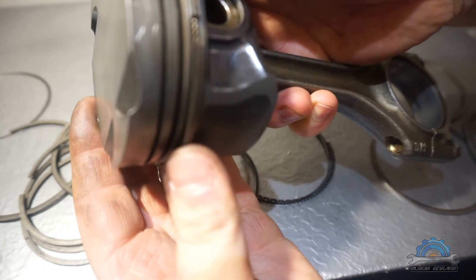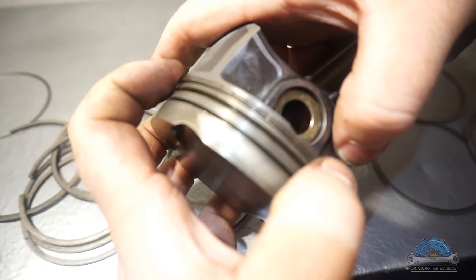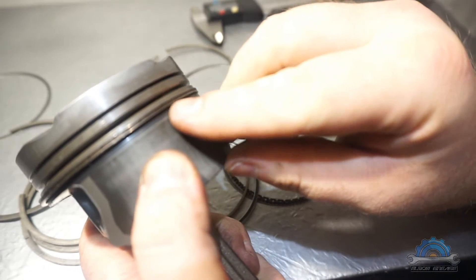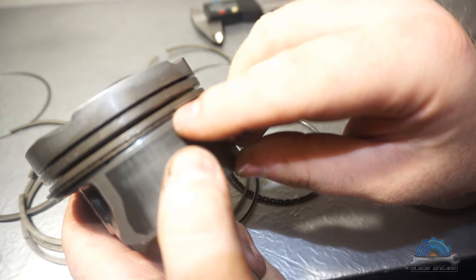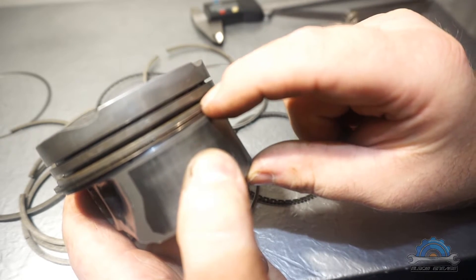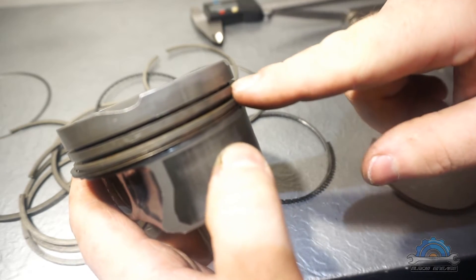There's gonna be a gap because this piston ring is worn, but it won't flutter - just moving freely around. So guys, yes, you can put oil rings from the M52TU on the M54 piston, and the same applies to the second compression ring. But there is a difference - the only difference is the top ring.